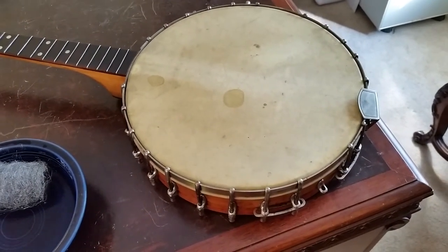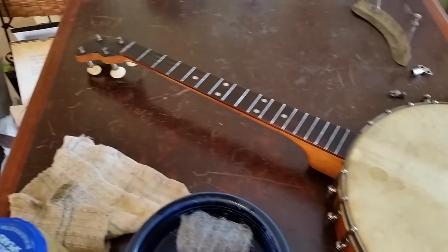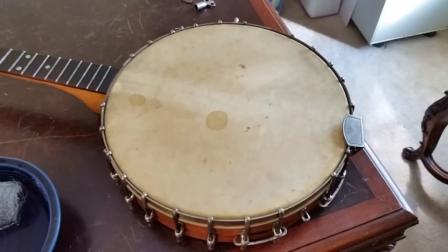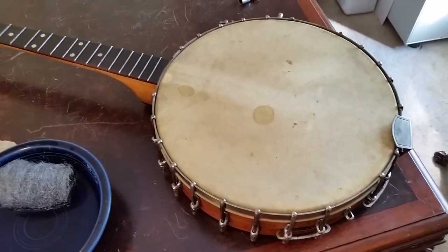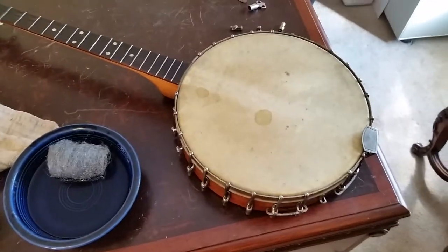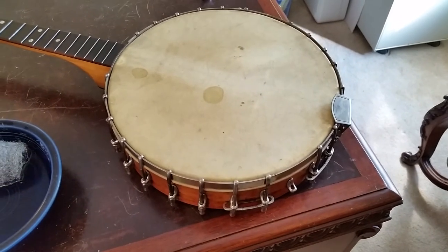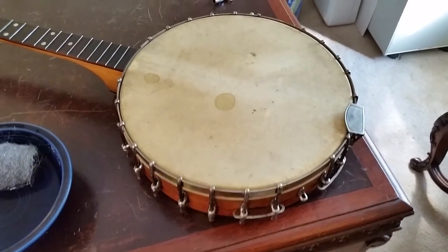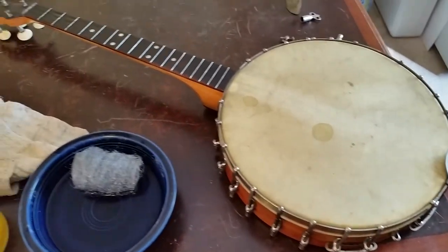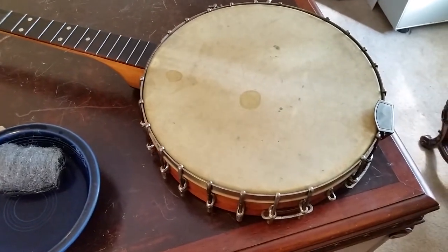I will show you when it's done, get it strung up, and show what it sounds like — it hasn't been played in probably 30 or 40 years. That 1880s Dobson, I'll also get that video up. It needs considerably more work: a new nut, it's missing a lot of hooks, and it's going to need a new head. I'll show that in another video.